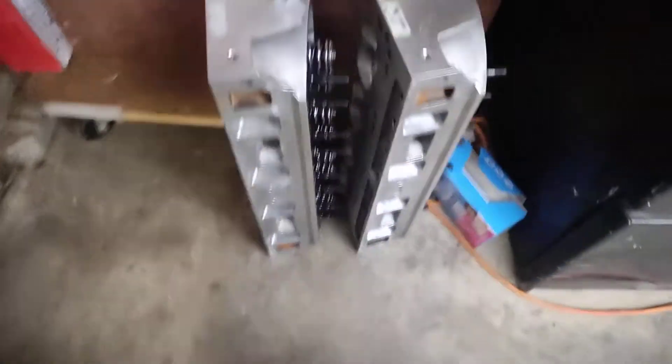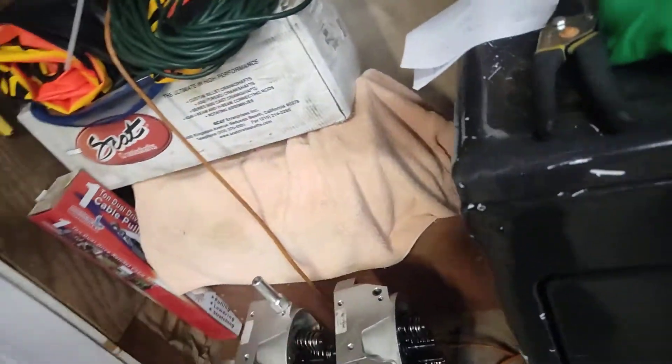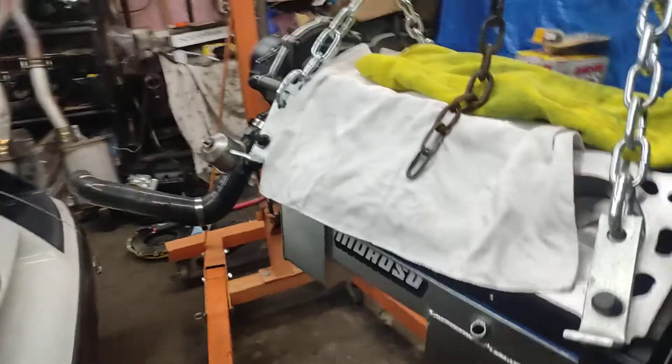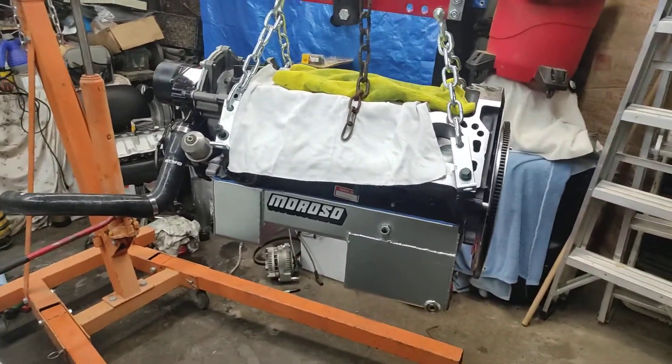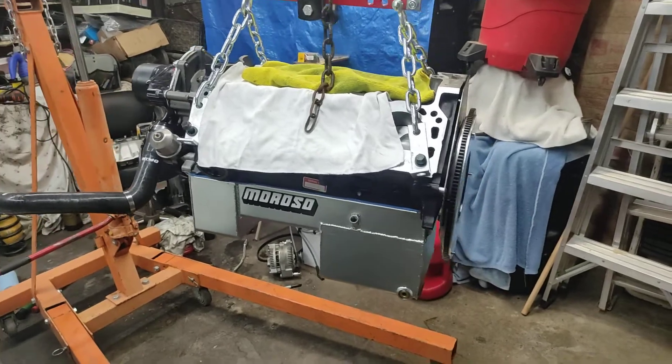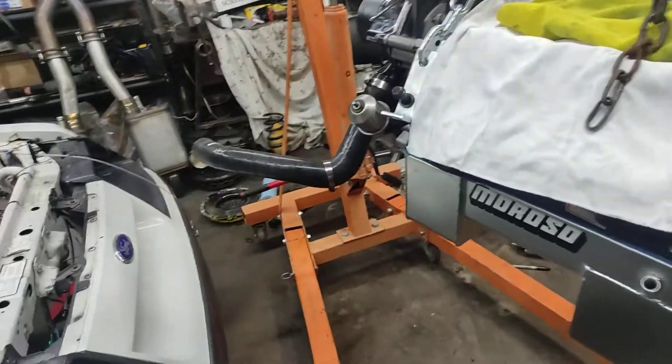Heads are cleaned up. I put all new keepers in — when I took them apart, one or two of them cracked, so I went ahead and just ordered a new set. They were like $20 or something.